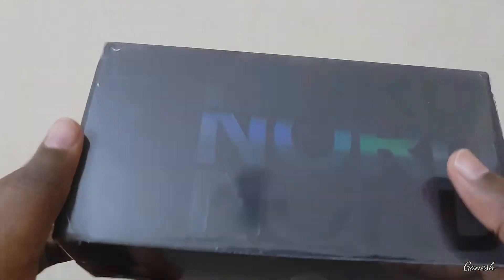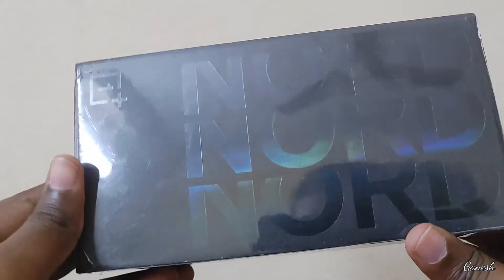Hello guys! Welcome to Telego Tech 2.0. In this video, we have the Nord 2.0.